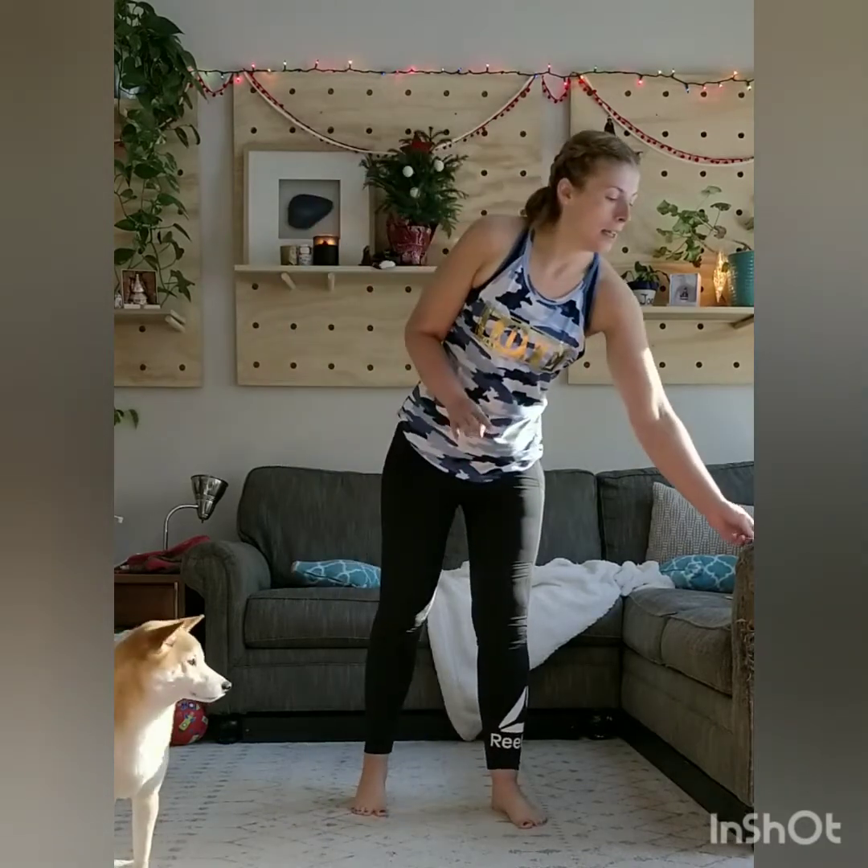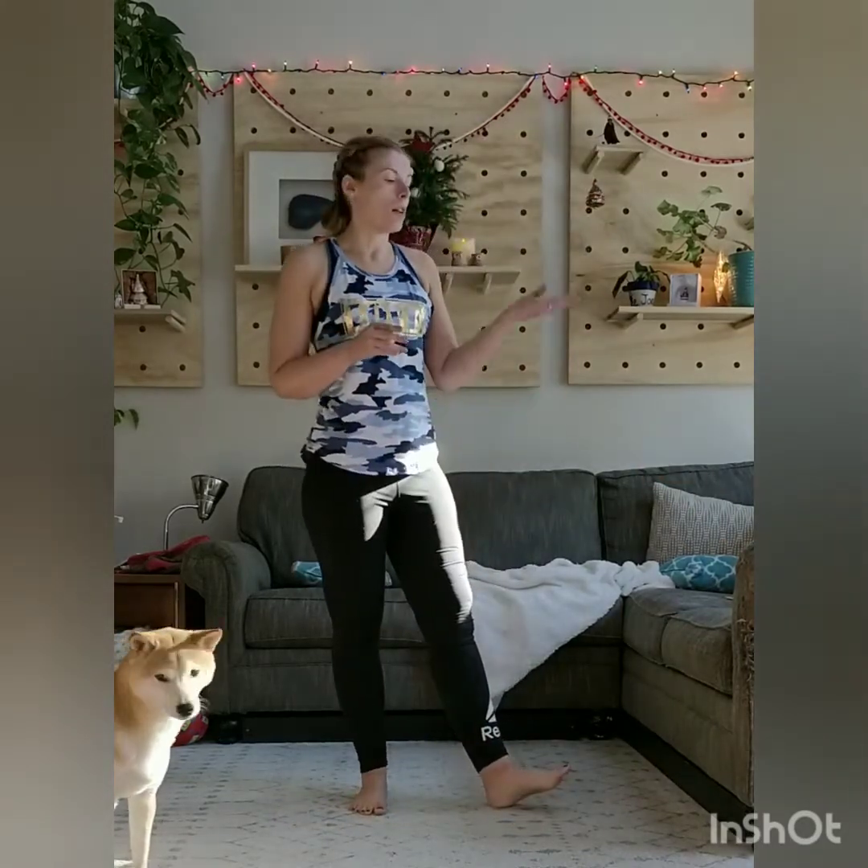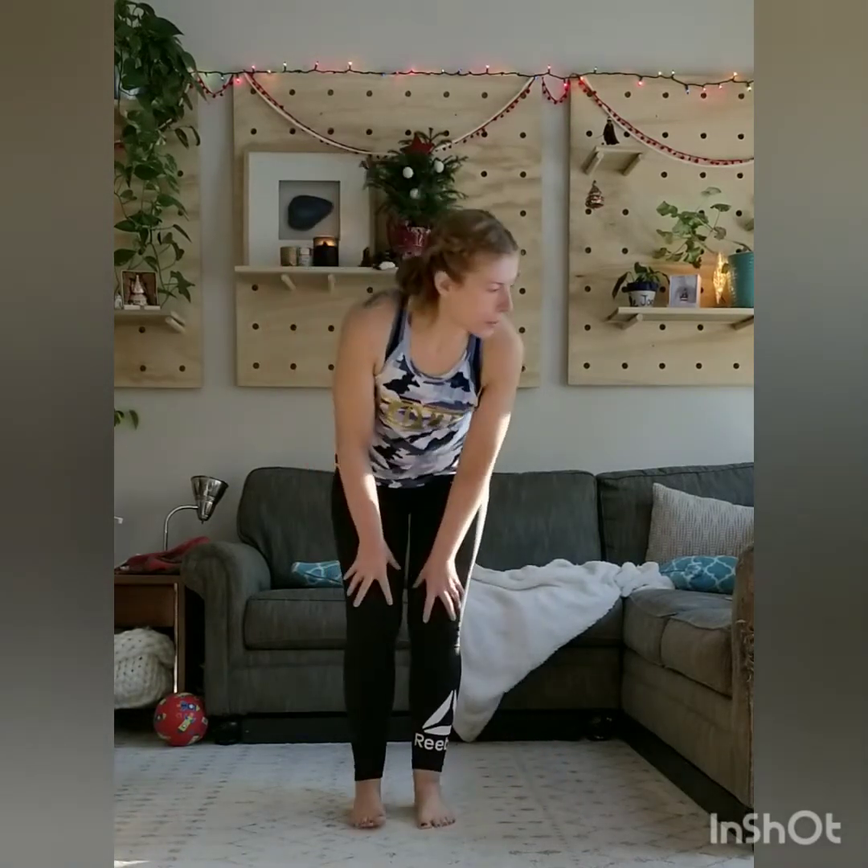All right, so our workout today is 20 push-ups, 20 kick-backs, 20 fire hydrants, 20 bridges, and 20 bridges plus 10 jump squats. We're going to do that in a circuit, taking all of those sets of 20 through four circuits, five each. So here we go.